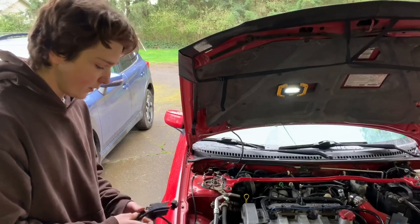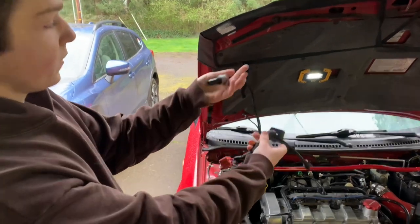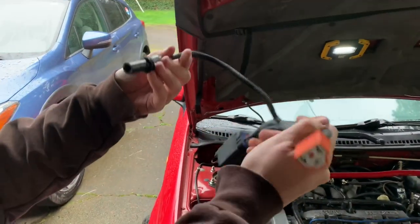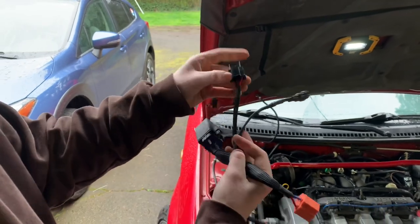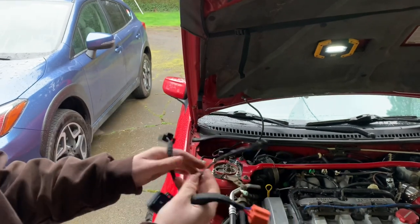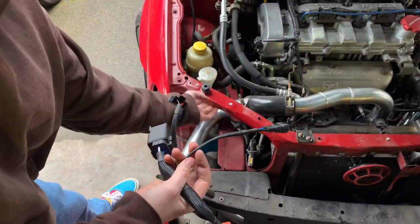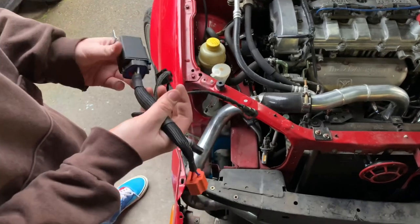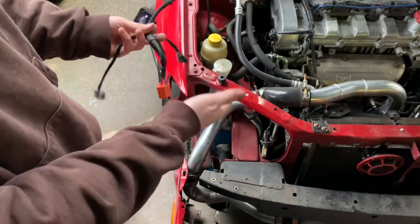After you're done taking the headlight out, put this new harness in. This connection goes to the parking light, this one goes to the main bulb, this giant relay connects to your old H7, and this one goes to your high beam. You're going to want to hide it or wrap it under the radiator support wherever you can find a good spot. After that, plug in the new headlight, mount it, and put it all back together.